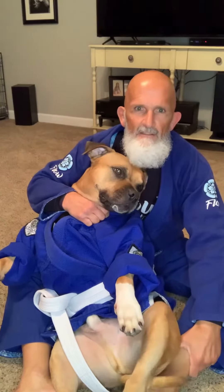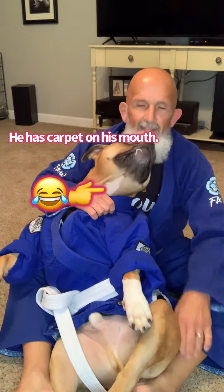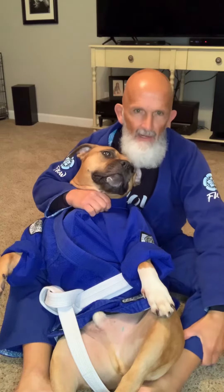What Wrigley and I are going to demonstrate here is a bow and arrow when I'm already seated behind my opponent. I've shown you guys the one where we start from the ground — I've got side control, I take his back, and I start working from there. This one is if we're already in a seated position.